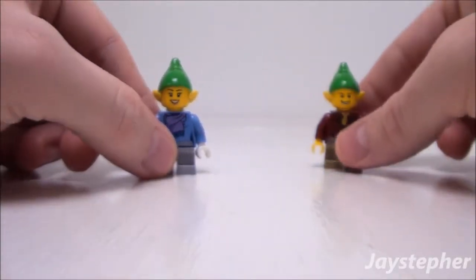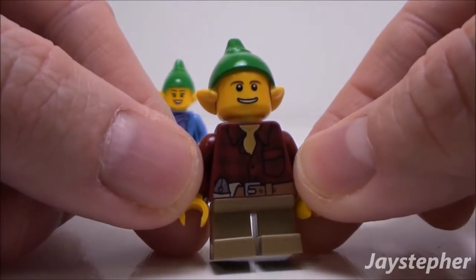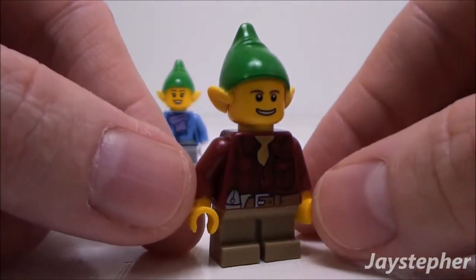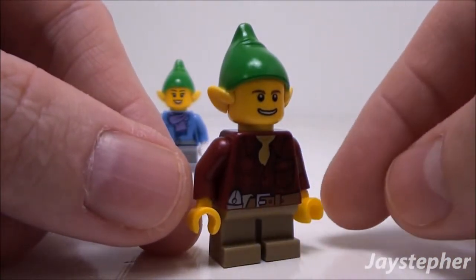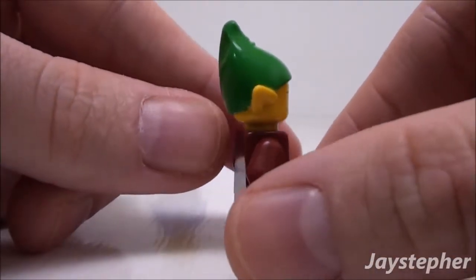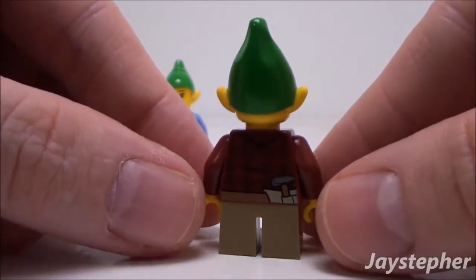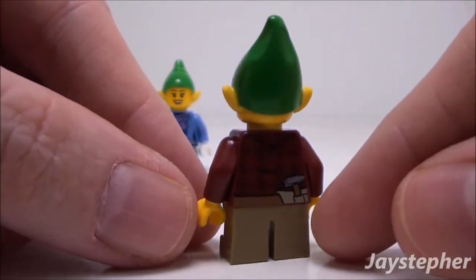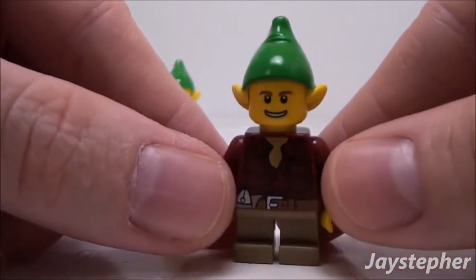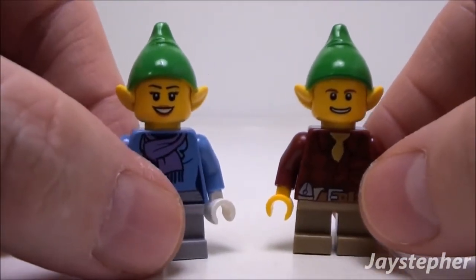Now let's take a look at the male. His torso is printed as well. Looks like he has a tool belt. He's got the same hat. The back of his torso is printed. He only has a single-sided face. Nice set of elves.